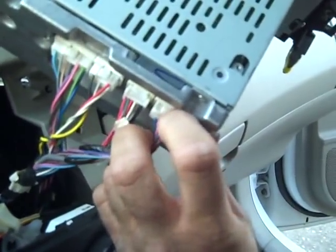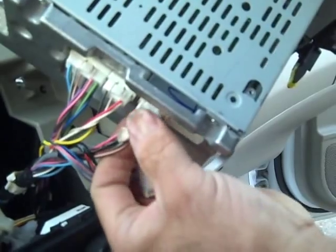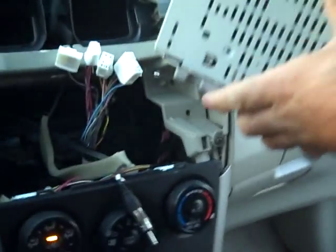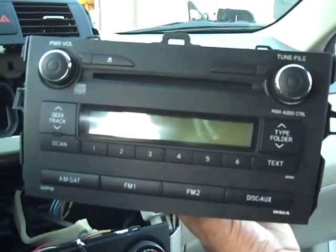There will be four connectors here. There is a trigger in the center of the connector that we are going to squeeze down into the connector and it releases. Do that for the second connector, the third, and the fourth connector. Again, this is a very simple removal process — this is how you remove the stereo from a 2010 Toyota Corolla.